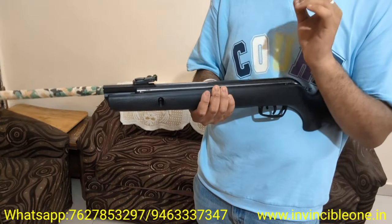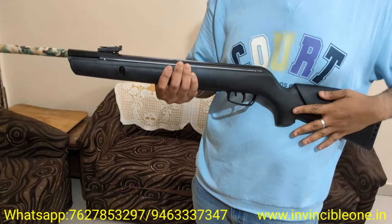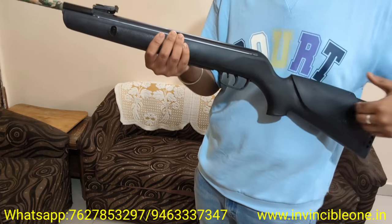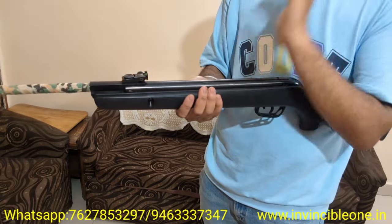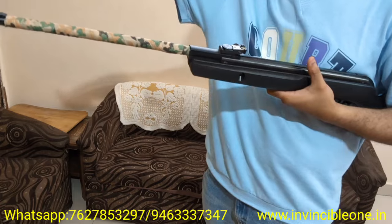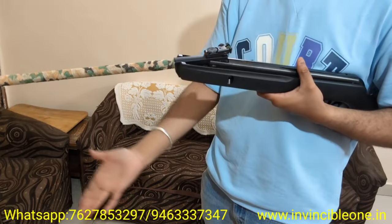The fit, finish, and build quality are very good. I have made a full shooting video which I will put in the description. This rifle comes in wooden stock and fiber stock, but the fit and finish is excellent. I will show you a bit of the fit and finish.